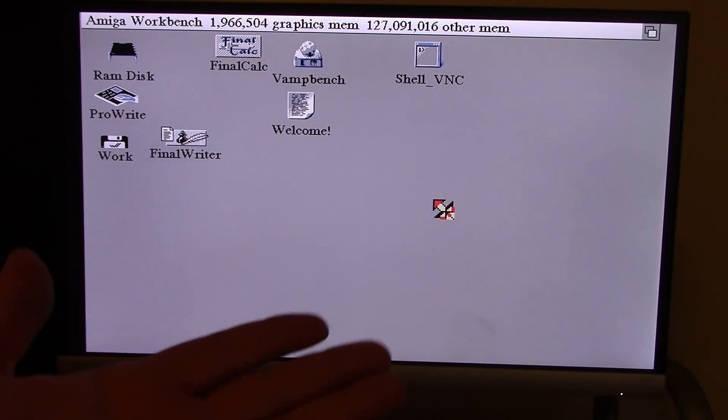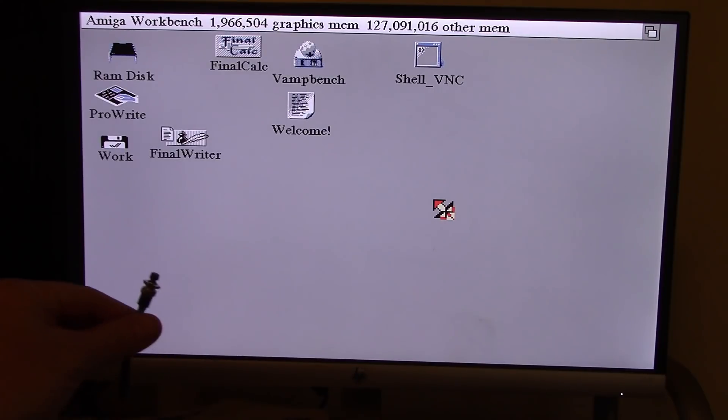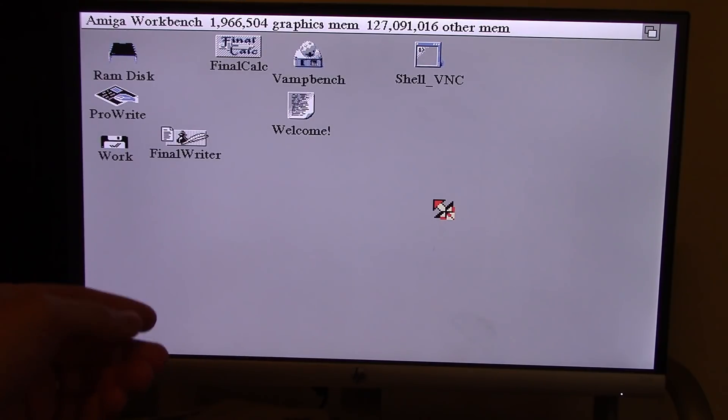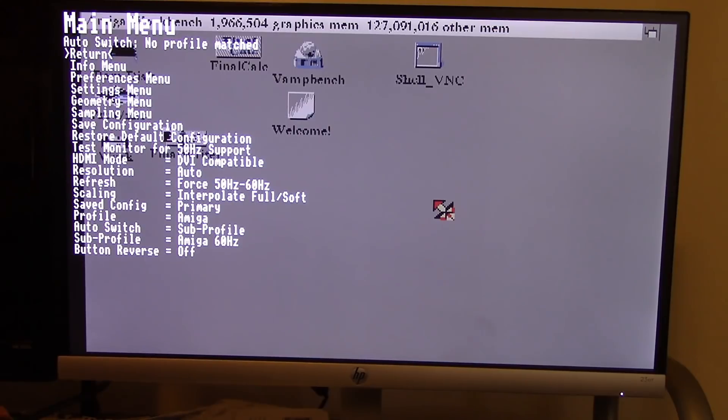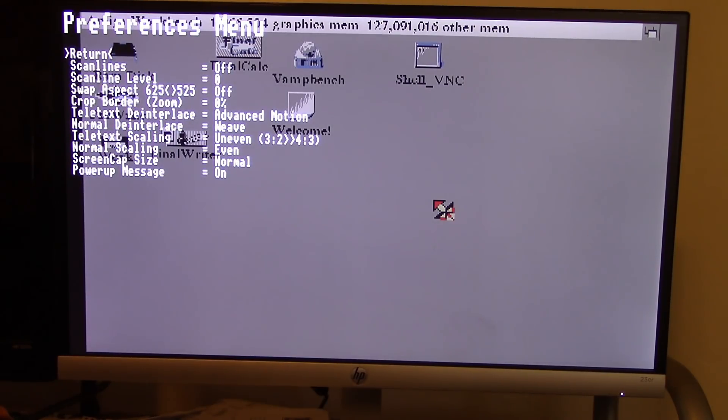Not too shabby, eh? Everything looked absolutely perfect. Now let's see what this little magic button I've got on here can do. Give it a press and it comes up with a menu. In this menu, you can do creative things like pressing down with two short presses and then one long press to go into the preference menu, where you can do things like turn off scan lines.